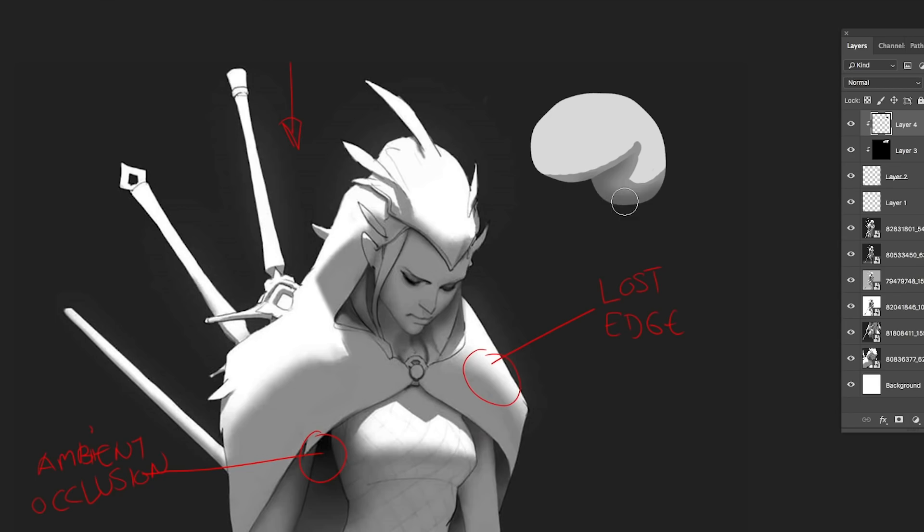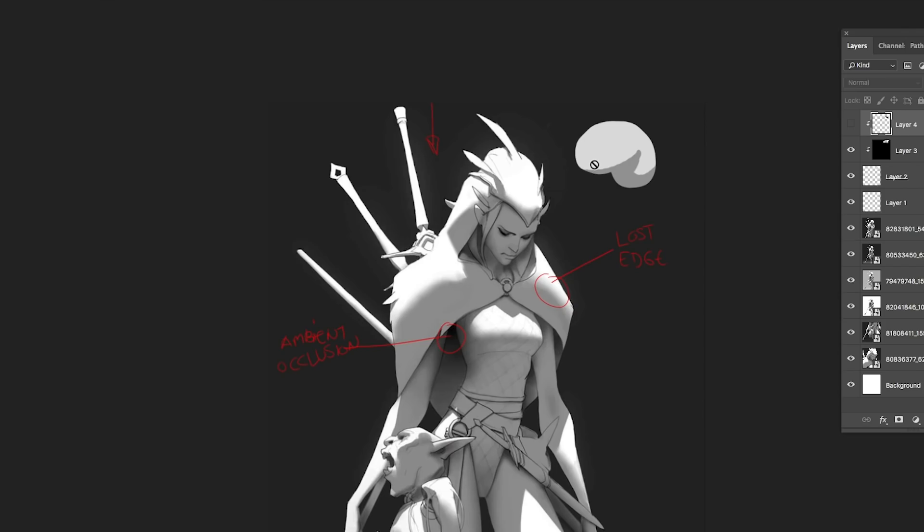Think about where all these planes are — where are they touching, where do they meet — and that is where you want to put your ambient occlusion. It'll just make the form read and you can feel like this thing is actually three-dimensional, instead of just flat planes. You can elevate your work by using ambient occlusions.